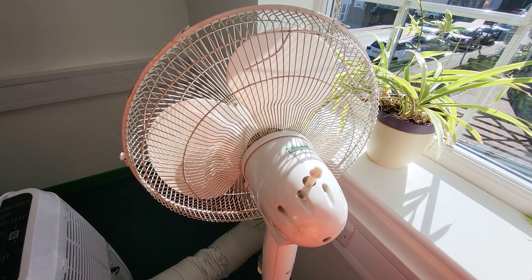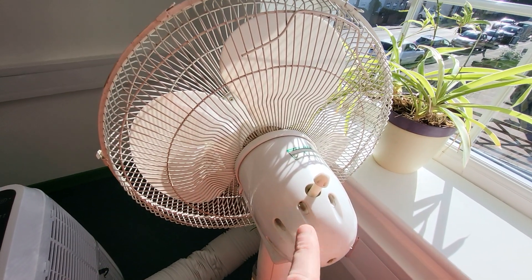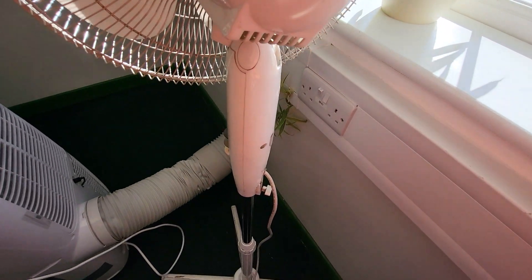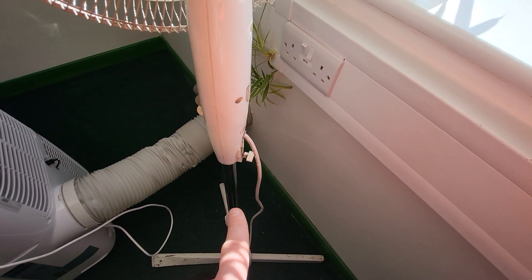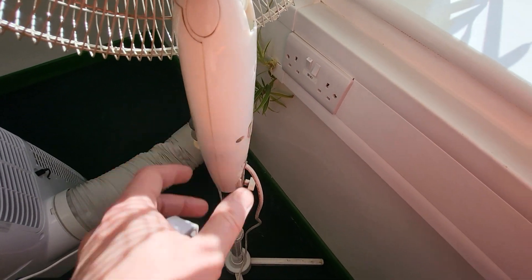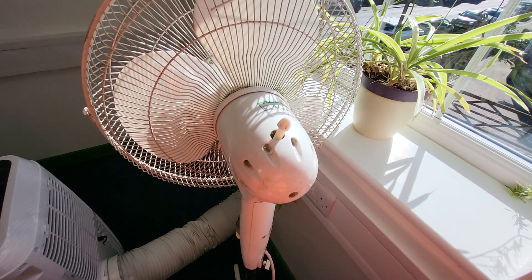Just mark it on your paperwork that you're unable to get an earth. There's only a limited screw there — you wouldn't be able to get an earth off of it anyway because the metal stem is completely separate to the switch. That's my opinion.